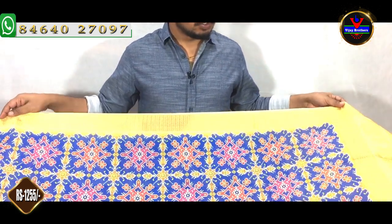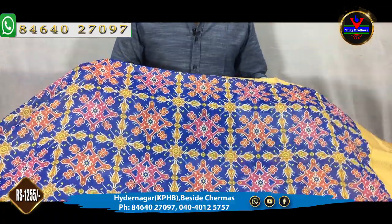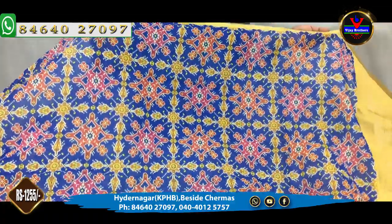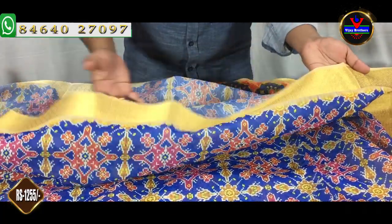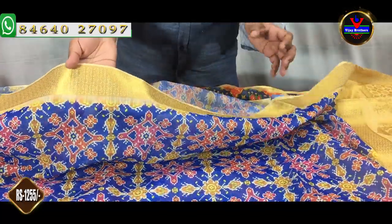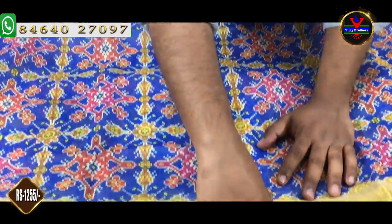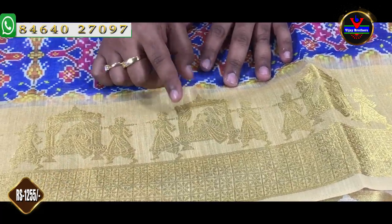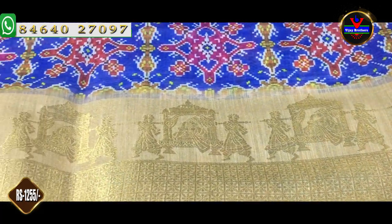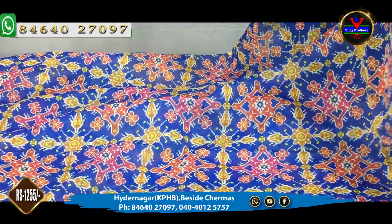First, we will look at the jute fabric. We will take the first printed style. We will take a lot of the jute fabric. We will look at the 3-inch border. We will take a gold color. We will take a 6-inch border with a gold color and a white color. This is a very good color — it has a great highlight.